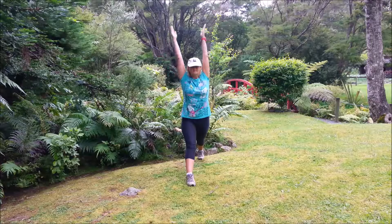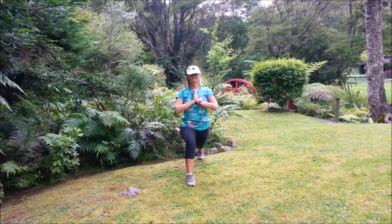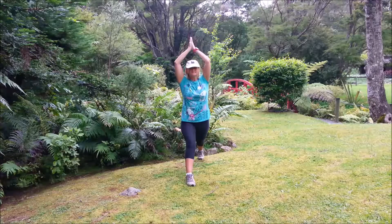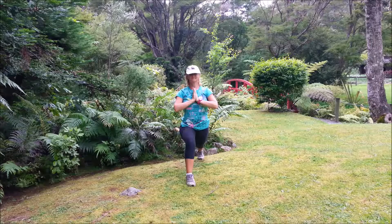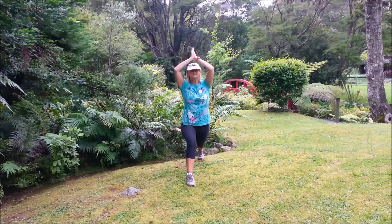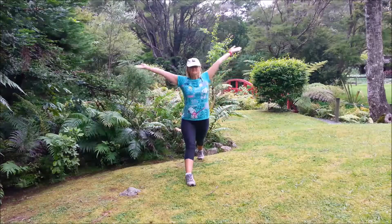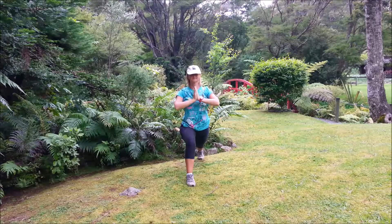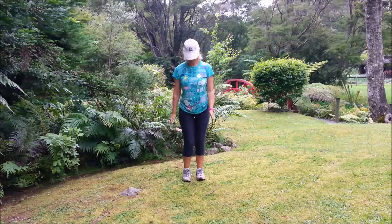Inhale, bring the arms up. Exhale, hands to the chest. Inhale, straighten that front leg. Exhale, deep bend in the knee. Inhale, up. Exhale, sink down through the middle. One more, inhale, and exhale. Bring that back leg forward and we'll do the other side.